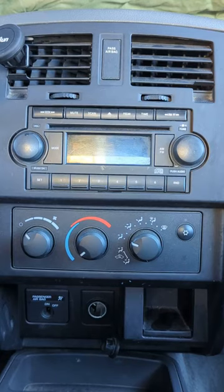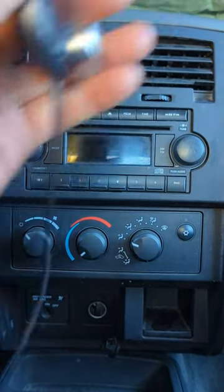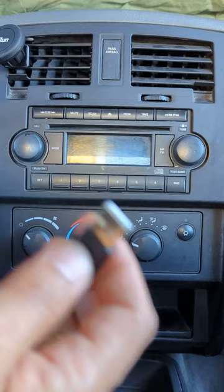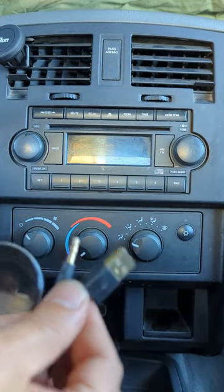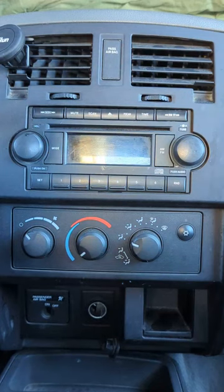You get my device from GizmoGuyGadgets.com. All you have to do is connect it. My device comes with a wire with two ends — one is for AUX, the other one is for USB. We'll be using USB today.